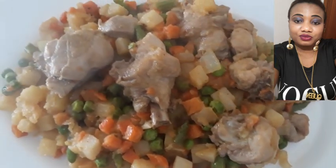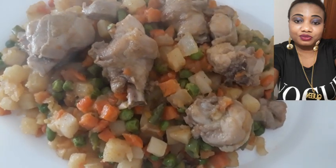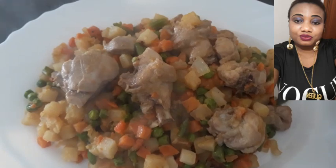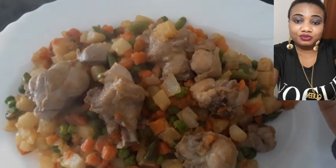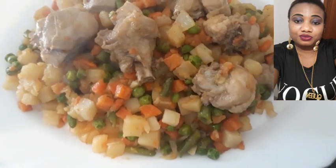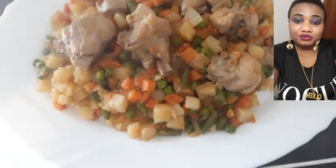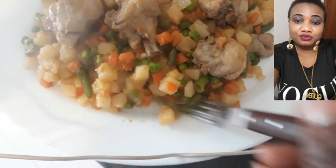So guys, here is our salad — you can see the steam coming off it. You see the way it's throwing smoke — oh my god! This salad is so yummy, guys. It's so healthy, very healthy. So I'm going to taste it now.